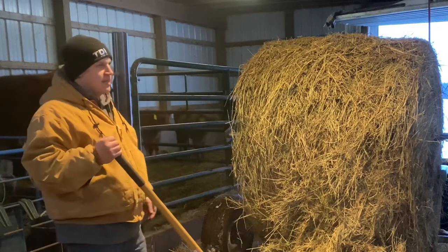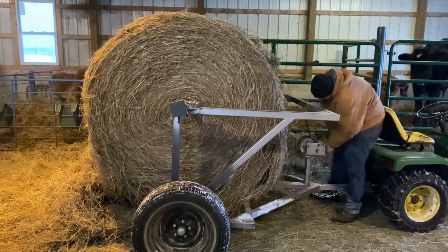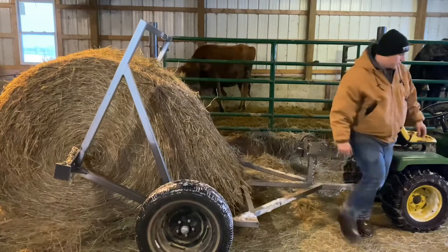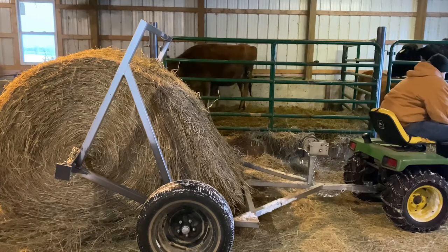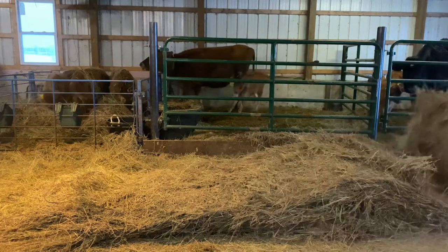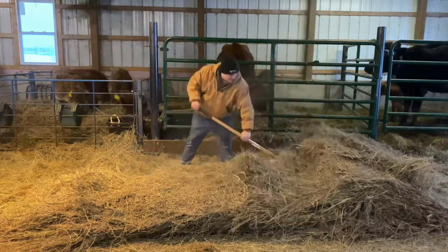I like to do this a lot of times — tip it down, drive forward, and you'll get a big clump to roll off. Then we'll pitch it in to the calves. Just like that, you've got a whole pile of hay to feed your cows.